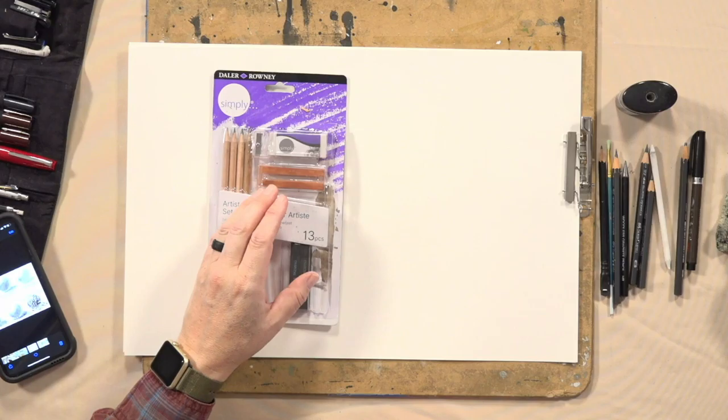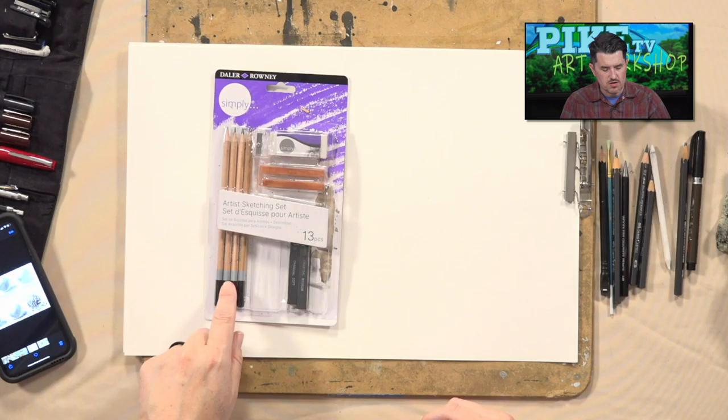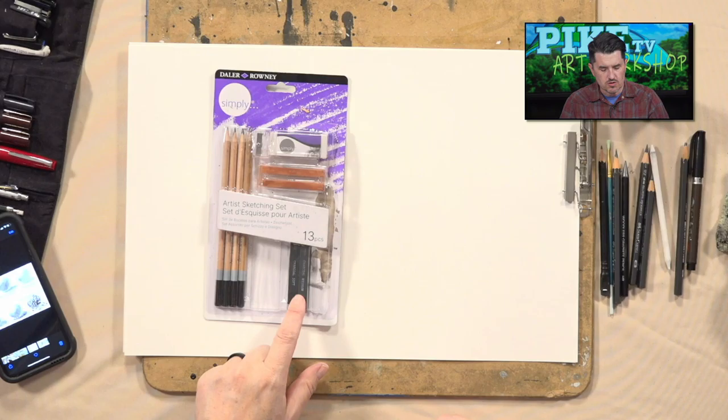In terms of materials, it's real simple. But I brought in something to share with you as an option if you're interested in getting into drawing with graphite and pencils. This is a basic drawing set you can get anywhere — it has an eraser, a sharpener, and sketching pencils in different ranges: a 2B, 3B, 4H, and so on. There are also a couple of charcoal sticks.